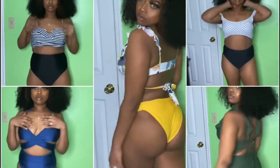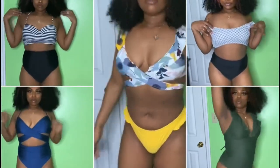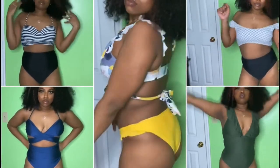Thank you guys so much for watching! All the links for these swimsuits will be listed down below. Thank you to Cupshe for sponsoring this video and sending me these items to review. I will see you guys in my next one — later!